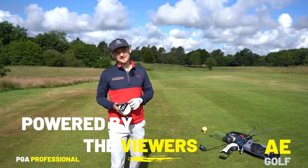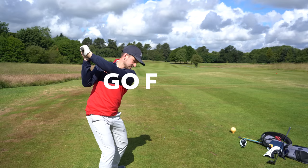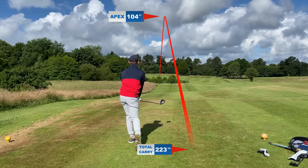Hi, welcome back to a brand new video. I'm Alex, a PGA golf professional, and this channel is powered by you the viewer. Today I want to address the question: how do you shallow the golf club and hit from the inside? I don't know any golfer that doesn't want to do that, especially with the driver, because that's how we hit longer, straighter drives.